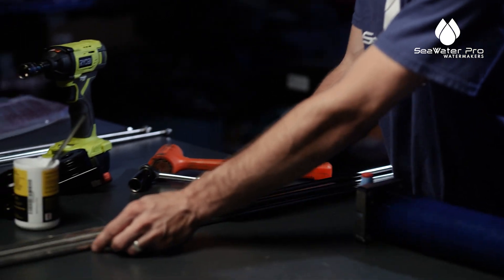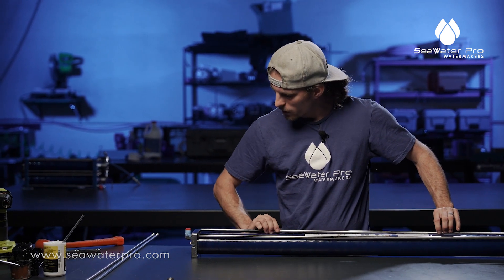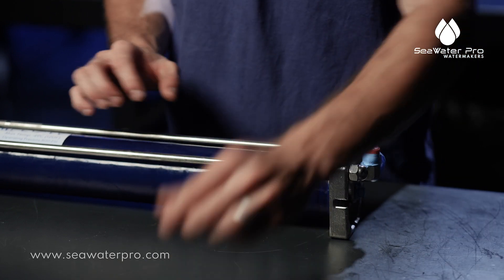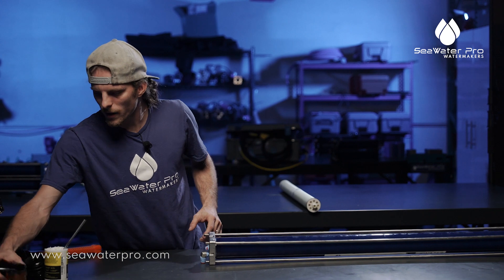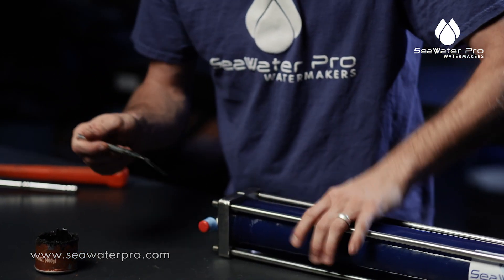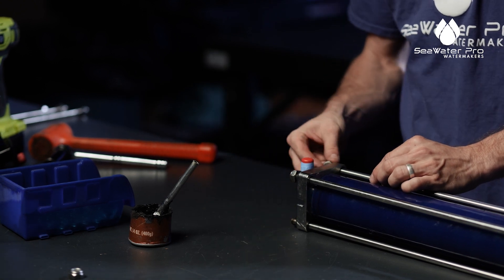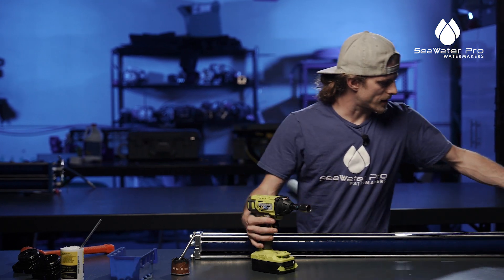Now we are going to take our rods and rod this thing back up. When you get a Seawater system from the factory, we will have the acorn nuts on the o-ring side — just as another form of identification. On the lock nut side, we use black industrial grease and just give these a nice little coating all the way around. Then go our lock nuts. Now we rod it up — size 17 once again.